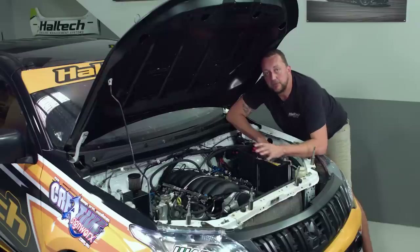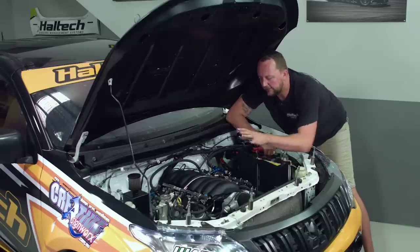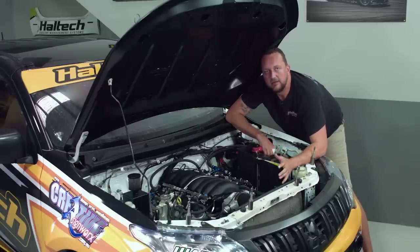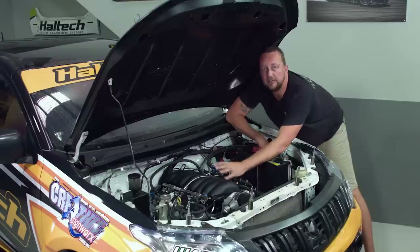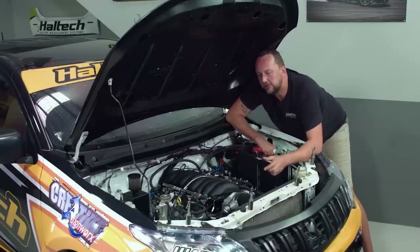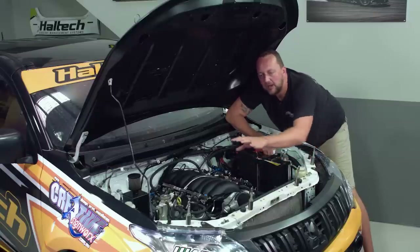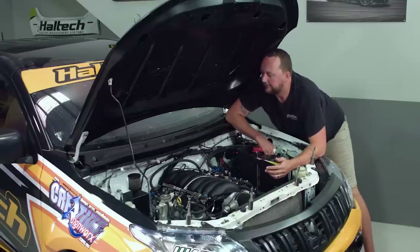Electrically, things have been really simplified because all of the utes are running the LS3 engine. That means we could make a terminated harness that plugs straight into the engine, goes through the firewall, into the Haltech Nexus ECU, and we're away. But we've gone a bit further for the ute series — we're also doing body control. That means second rows of harnesses that handle headlights, tail lights, indicators, hazards, brake lights, wet weather lights — all controlled through the ECU.